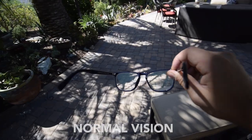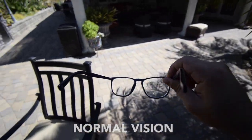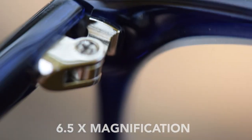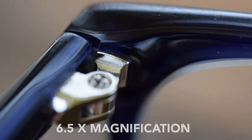To give you an idea of how zoomed in we're talking about, I set up a couple of shots focusing on my pair of eyeglasses. The first clip represents what we see with our eyes, and the next gives you an idea of what we see at 6.5x. Yeah, it's pretty detail-oriented.